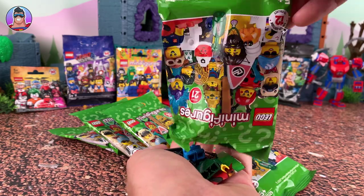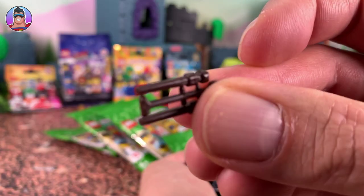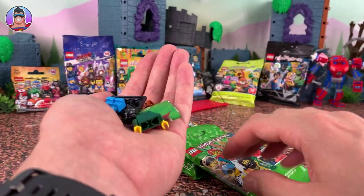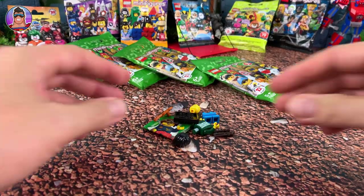First one we have is — oh, is it the flautist? No, I think it's a wizard? That's either a flute or a wizard's wand. We will find out. There's a big difference between the two — someone who plays a flute versus a wizard.